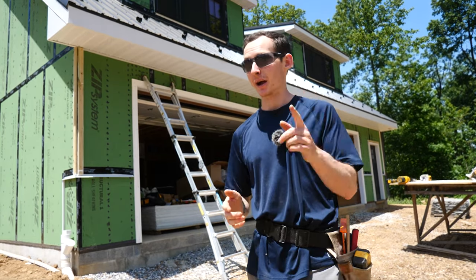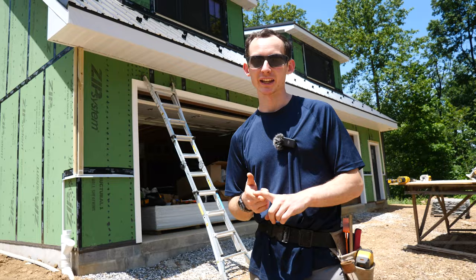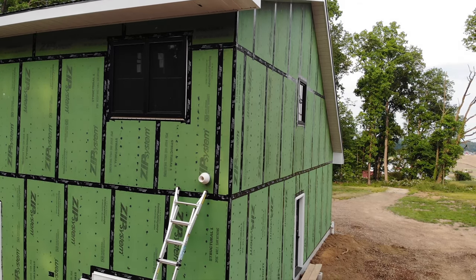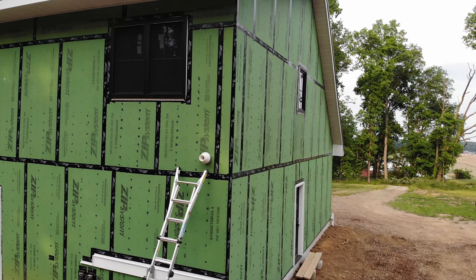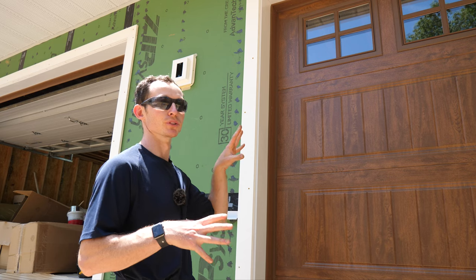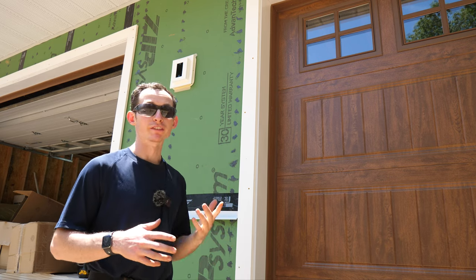That means I need a job, and I'm going to start on the blocking for all of our mechanical penetrations — everything that relates to the mechanical, electrical, and plumbing systems of the house that's got to pop through the exterior wall. We have quite a few of them.